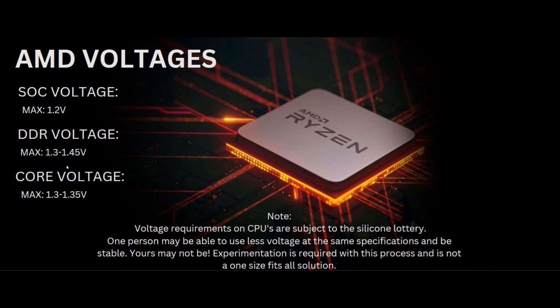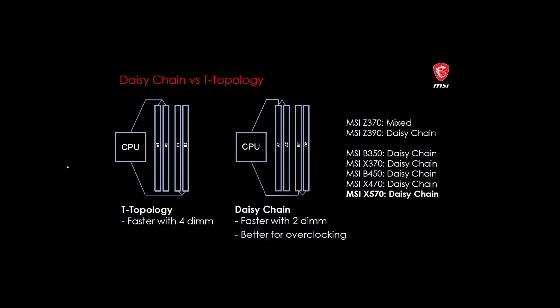Another thing to keep in mind is the silicon lottery. One person may be able to use less voltage at the same specification and be stable, while yours may not be. It does require some experimentation, and you have to be aware that this process is not one-size-fits-all. The timings I provide may not be supported by your specific kit or chip, so keep in mind there will be some fudge factor.